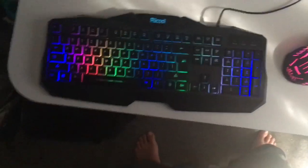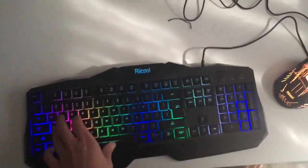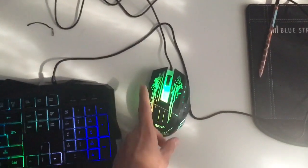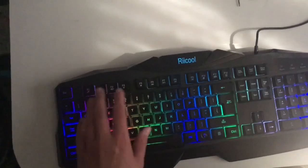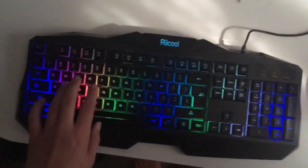So here is the lighting in a darker environment. The mouse changes colors — you can't stop it changing, but it changes to colors like green and pink. The lighting on the keyboard is very nice, LED-lit. It's not a mechanical keyboard but it still has very nice keys.